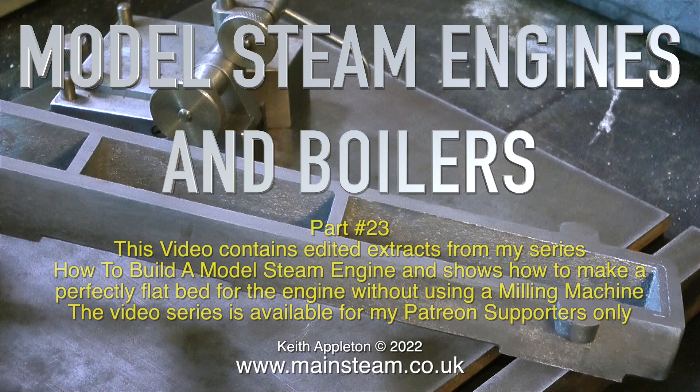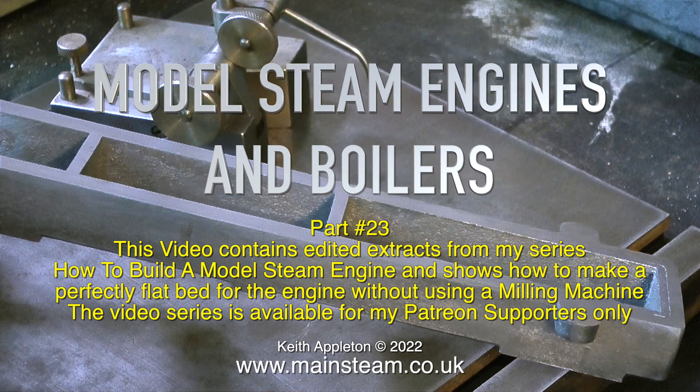Welcome to Model Steam Engines and Boilers Part 23. This video contains edited extracts from my series How to Build a Model Steam Engine, and shows how to make a perfectly flat bed for the engine without using a milling machine. The series How to Build a Model Steam Engine was made for my Patreon supporters only, and this video is just a bit of a trailer for the series really.